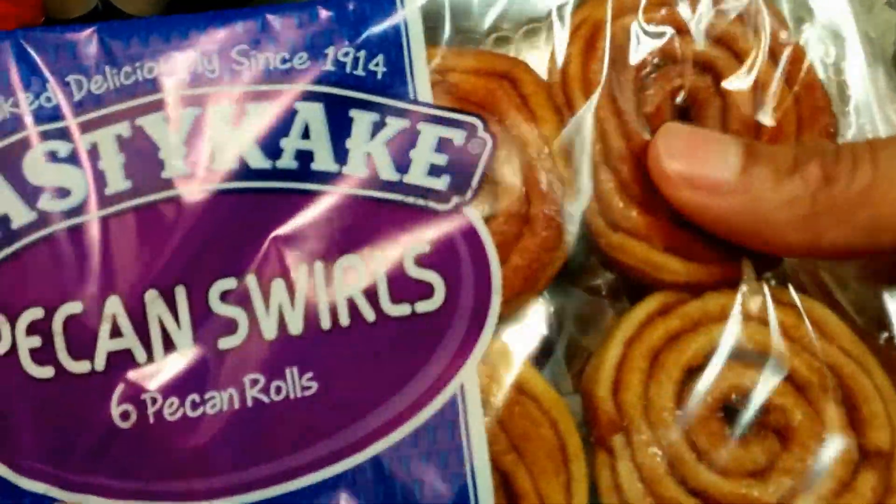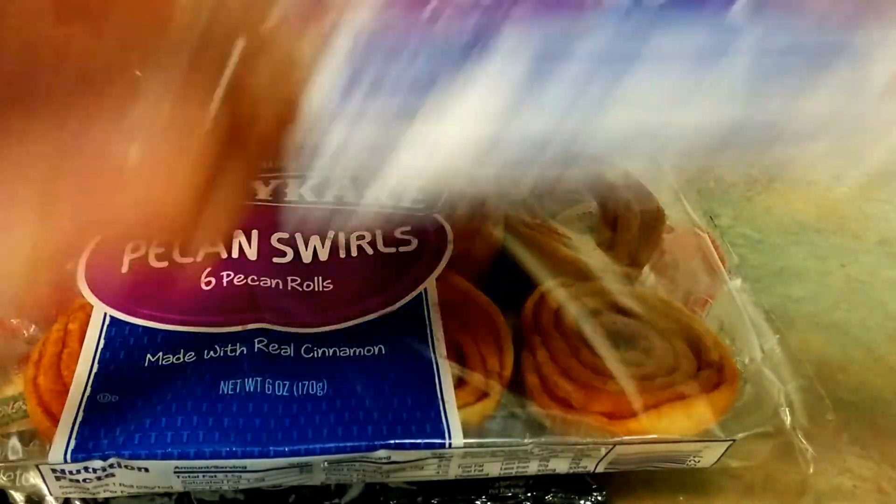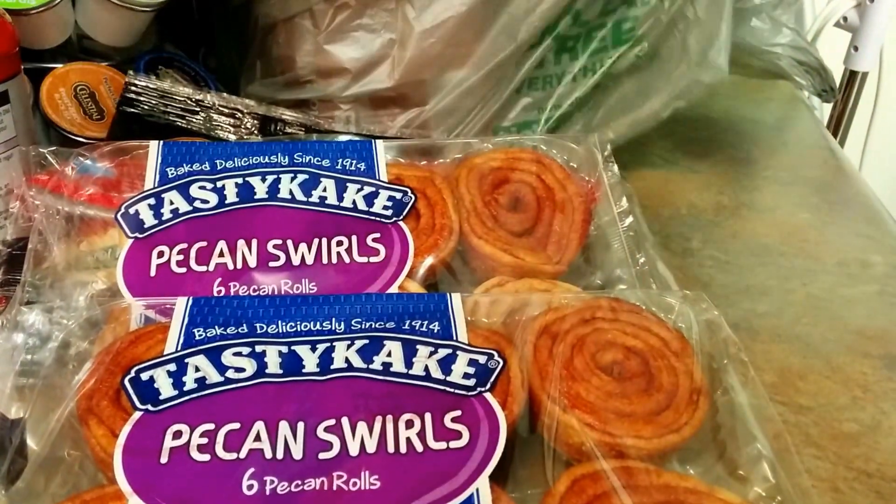Next up, double up on the Tasty Cake pecan swirls. You get six rolls made with real cinnamon, six ounces total. Seven grams of sugar, one gram of protein, 50 milligrams of sodium, and 100 calories. So yeah, double up on those.